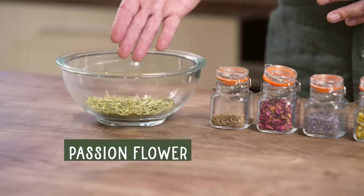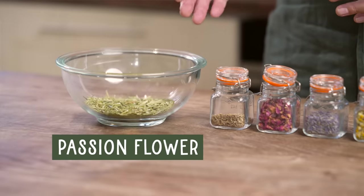First of all, introducing our herbs. The main herb in the mix is going to be passionflower. There's lots of scientific evidence to back up passionflower as a sleep tea, and the nice thing about it — the reason it's our main herb — is because it's effective for almost everyone. So it's a good general herb tea for sleep.